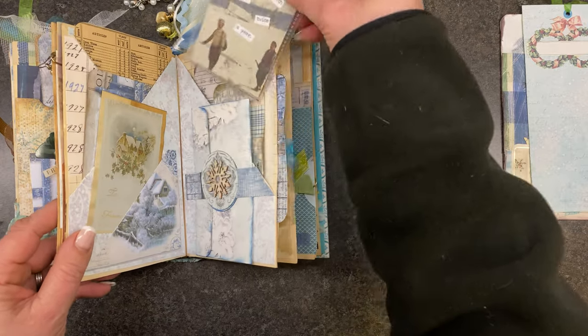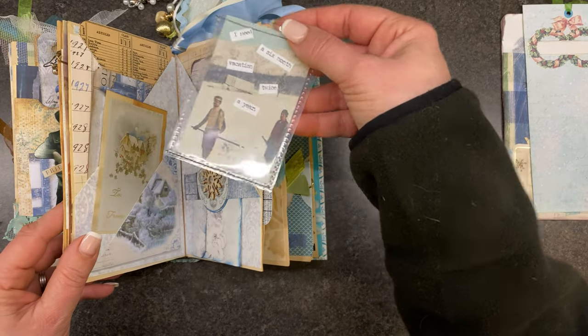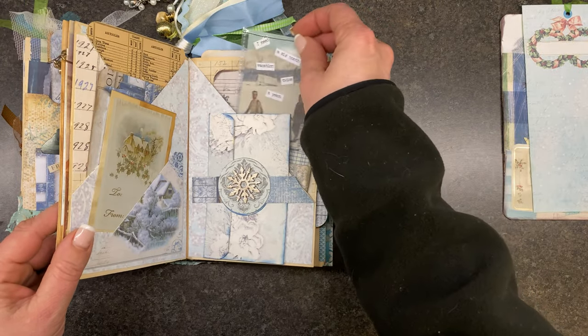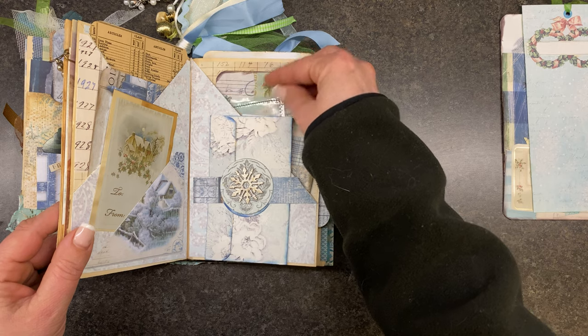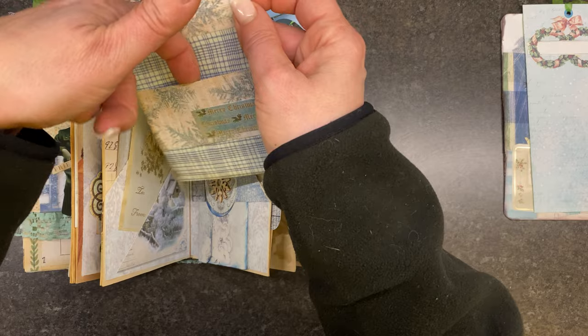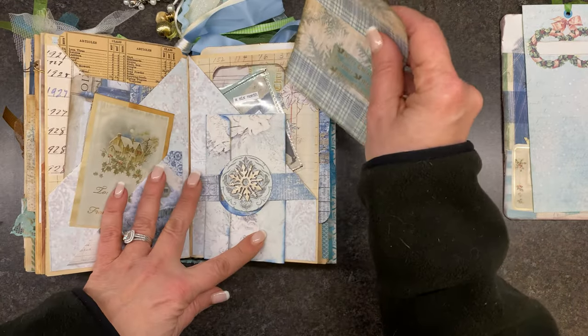And this one — I did these on camera a while ago. I just used the little pockets that you put like trading cards in, like baseball trading cards. Another little pocket with a belly band there.